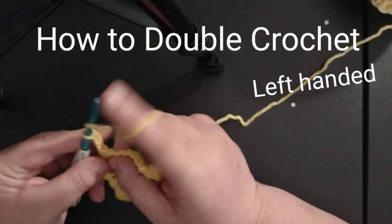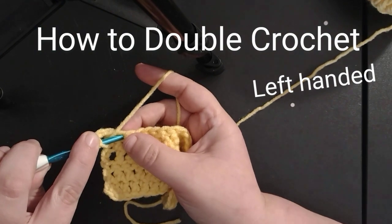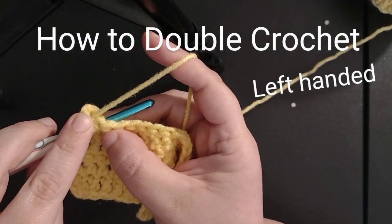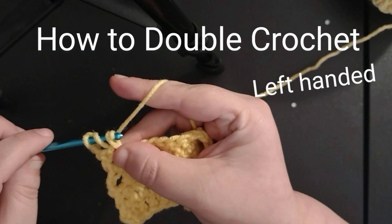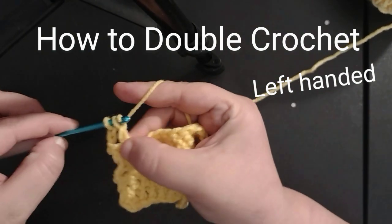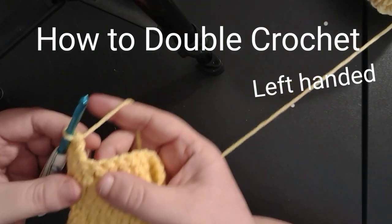To do a double crochet, you have to yarn over and we're gonna go into the second stitch right here. You're gonna go in, you're gonna yarn over, pull through, yarn over, pull through two, and then we're gonna pull through two again. And there's your double crochet.